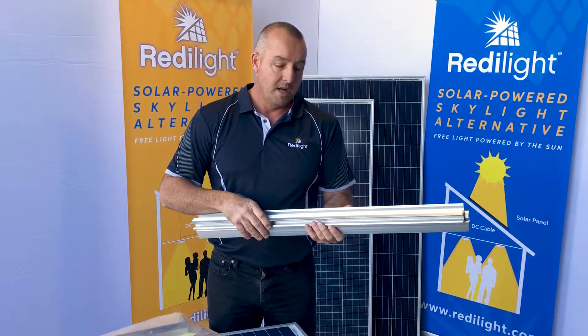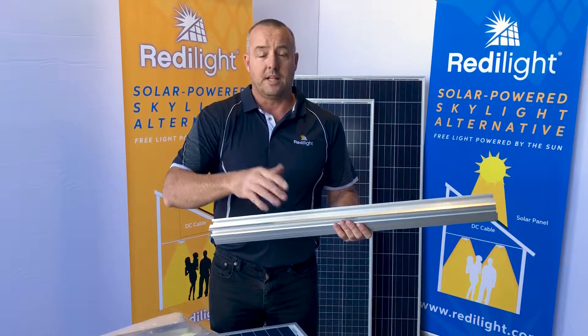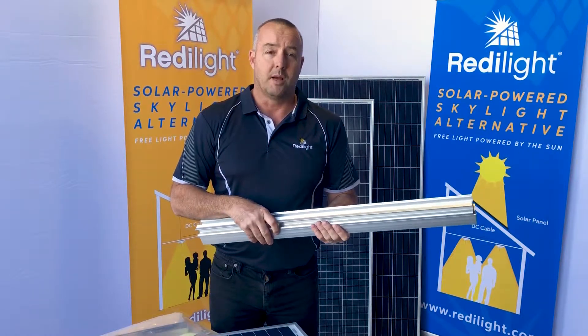The cyclone rated system is suitable for tile and metal roofs too. So that's our 35 watt solar panel. The next video will look at our bigger size solar panels.